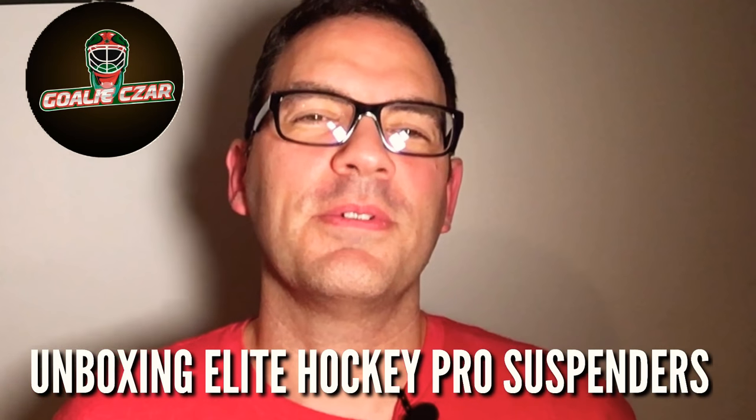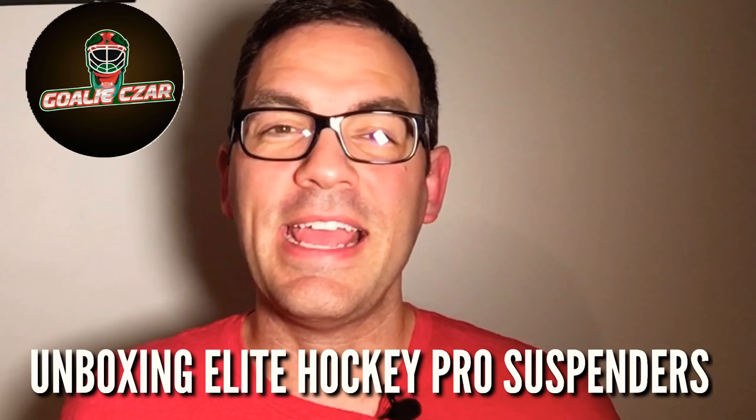Hi everyone, this is Adam Cooper from the GoaliesR channel, and today I'm going to be bringing to you an unboxing of suspenders. That's right, suspenders — these elite hockey pro adult suspenders.